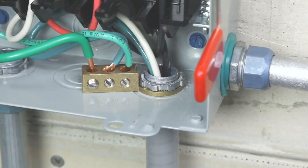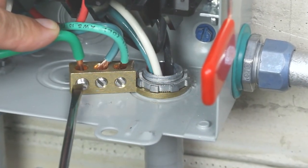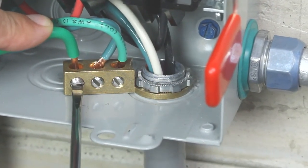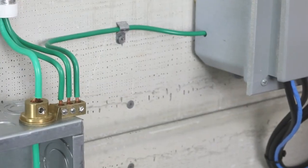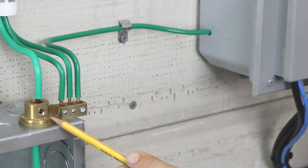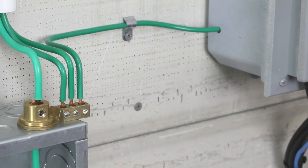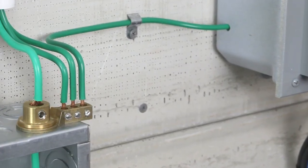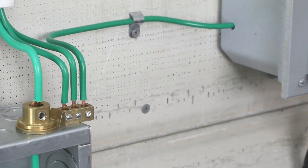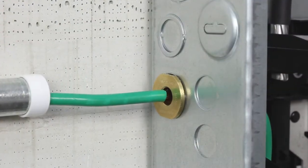Here we see the IGB 050 being used as an equipment bonding bridge. Its versatility allows for installation under many different raceway connectors. The combination of both the MCC 075 coupling and IGB 075 bonding bridge meet the requirements for bonding service entrance equipment, as well as providing an easy-to-install, accessible means for bonding communication systems.